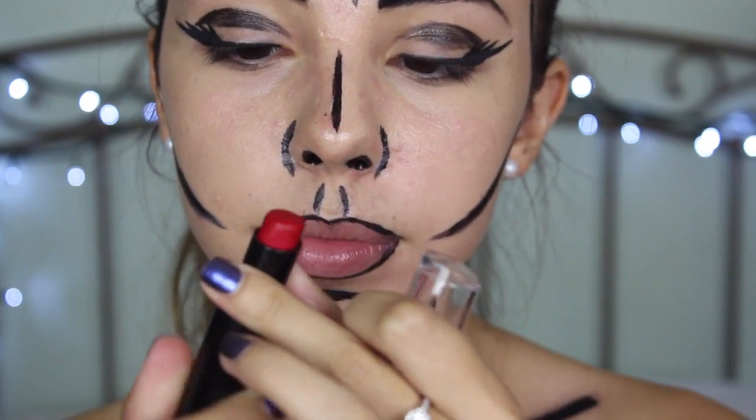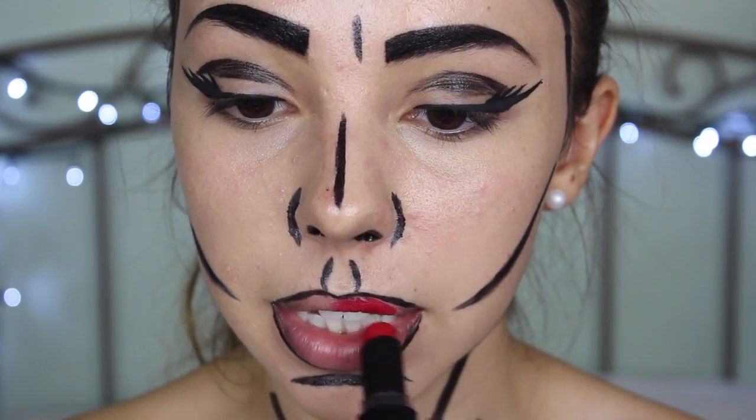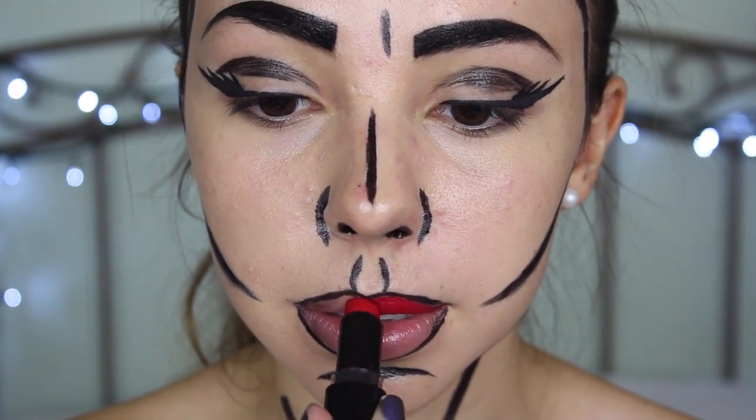Now is the time when you can take your red lipstick — and it doesn't have to be red, it can honestly be any color — and just fill them in as if you would putting on normal lipstick.